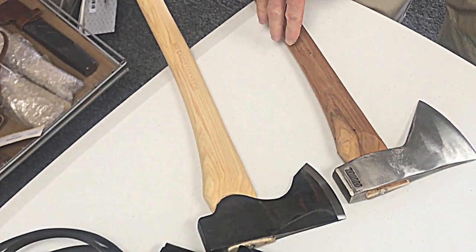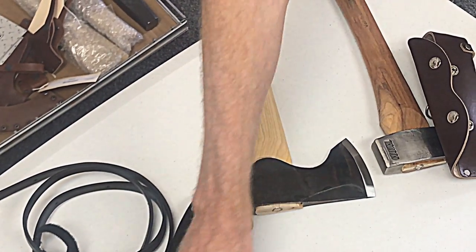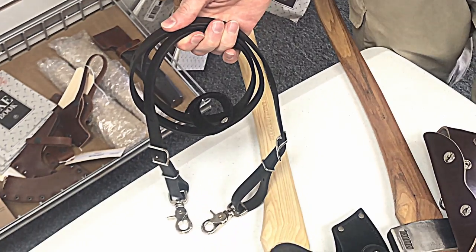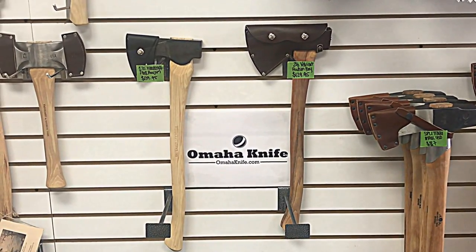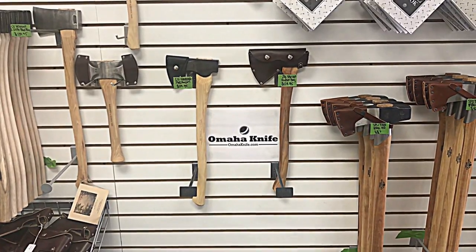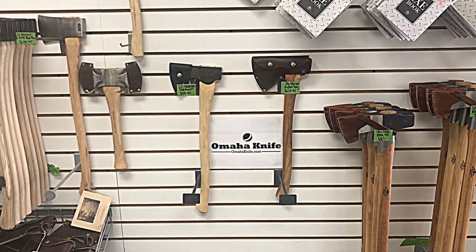Pricing one more time: the Velvet Cut Hudson Bay is $129 and comes with a full cover sheath. The Woodcraft Pack Axe is $139 and comes with a simple mask-type sheath; for $45 you can add a full cover with D-rings, and the sling is $15. Two great axes from Council Tool. We keep both in stock 99% of the time. You can order online at OmahaKnife.com, or see the information below for email, phone number, and follow us on Facebook and Instagram.